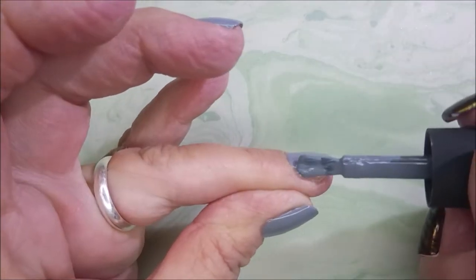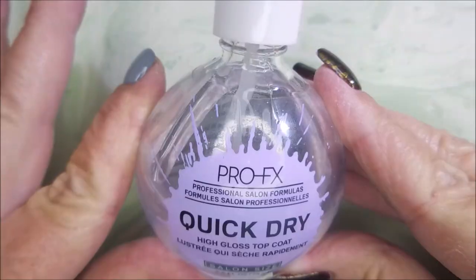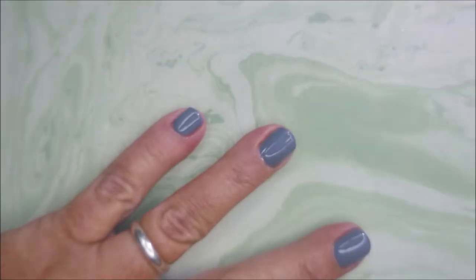I don't get paid by KL Polish to say that — I'm telling you from personal experience, that's how I feel. Beautiful. I'm gonna top it with the Pro FX Quick Dry Top Coat, get it to dry down so we can do some playing with some stamping polishes.